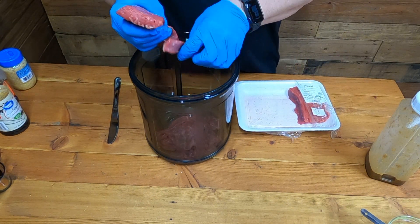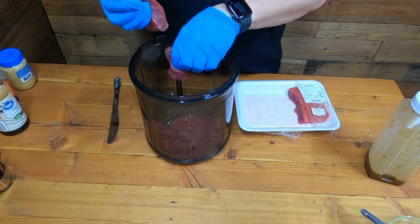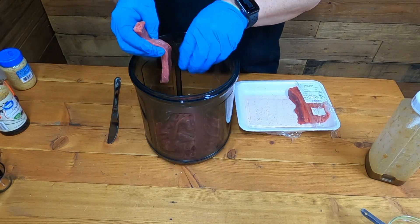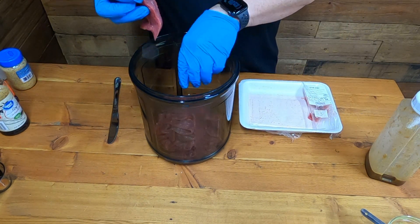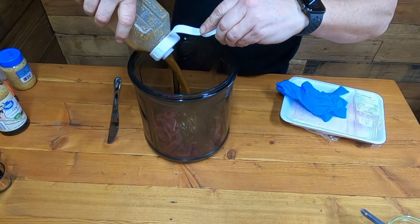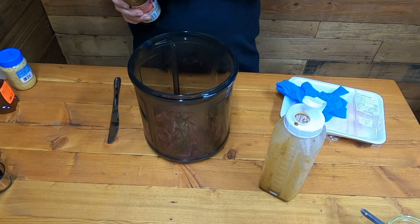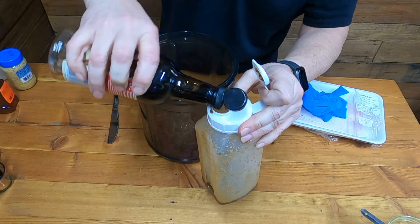If you don't have a vacuum marinade tumbler, you don't have to use one. You can put this in a ziploc bag, mix everything up real good, put it in the refrigerator for 12 to 24 hours. It's got brown sugar in there so I wouldn't go much more than 24 hours. We're going to pour this in here now. Since it is such a thick marinade, I'm going to add just a little bit of soy sauce.